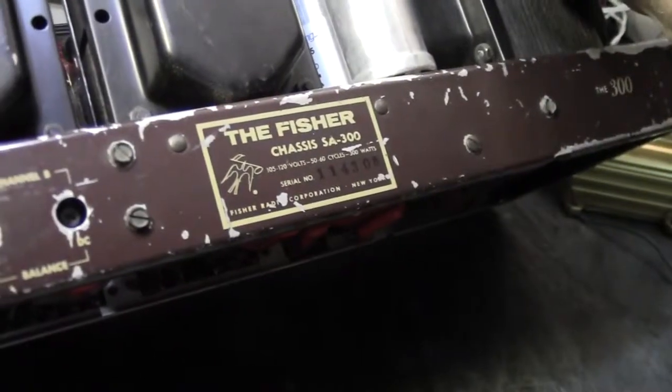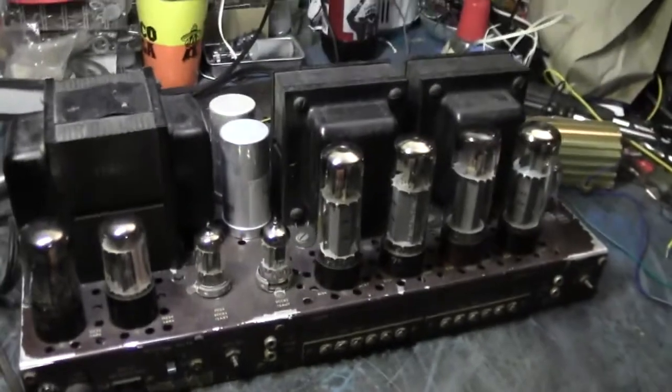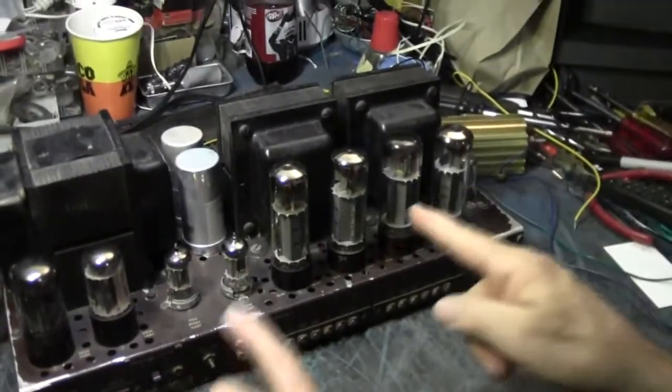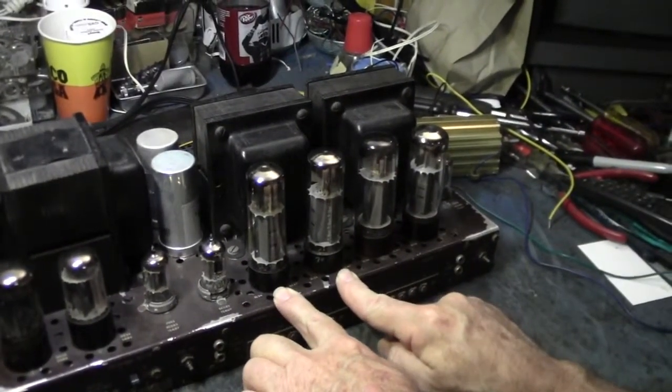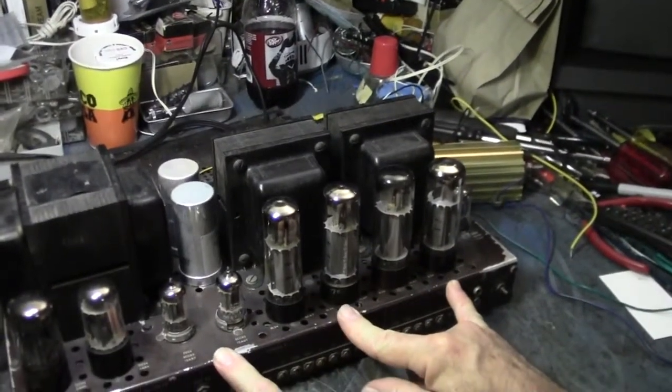Fisher did not put test points in this to measure tube current — the amp doesn't have them. But what they do, per the manual, is take 60-cycle AC off the power transformer via a capacitor and send it to both grids of the output tubes simultaneously. That signal is in phase, and the grids are out of phase, so as you adjust the balance pot you find the spot where the tubes cancel each other — minimizing the hum heard on the speaker. That indicates you've achieved the balance point for that channel. Brilliant.